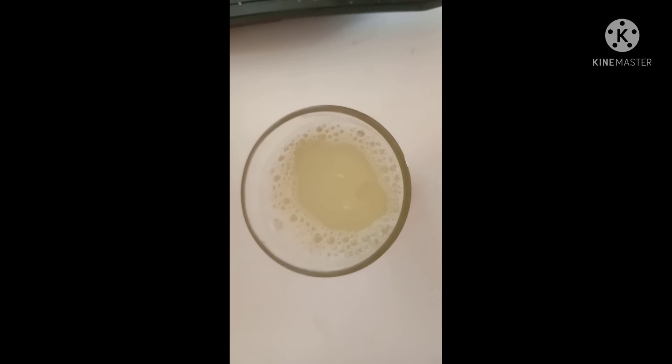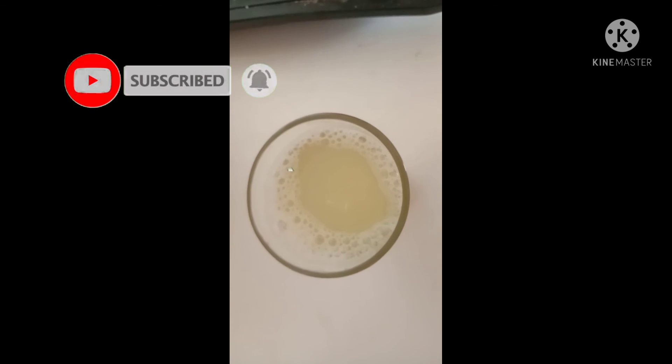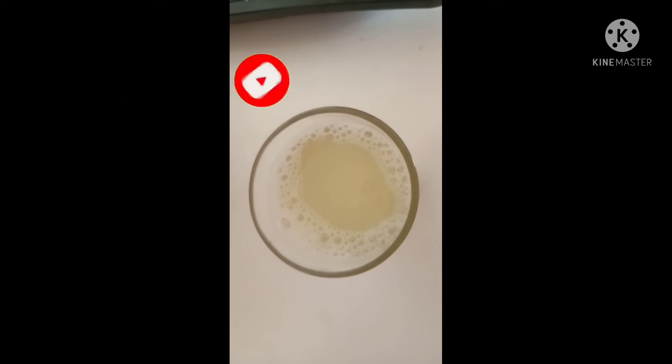We are going to try our first drink. If you want to eat it, we will wait for you. If you want to try it, please comment. Thank you friends, thank you for watching. Please like and share this video. Please subscribe to our channel. Thank you friends, thank you for watching.